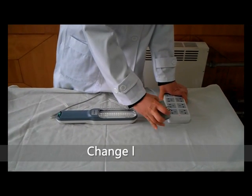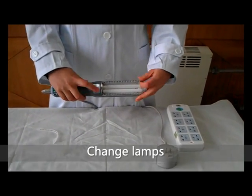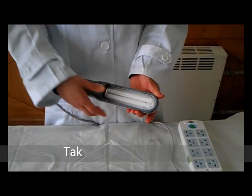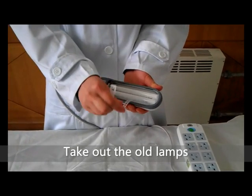Finally, we introduce the replacement of lamps. Before replacement, please cut off the power. The replacement lamps must be the same model. Lamps are fragile items; please handle with care during assembling and disassembling.